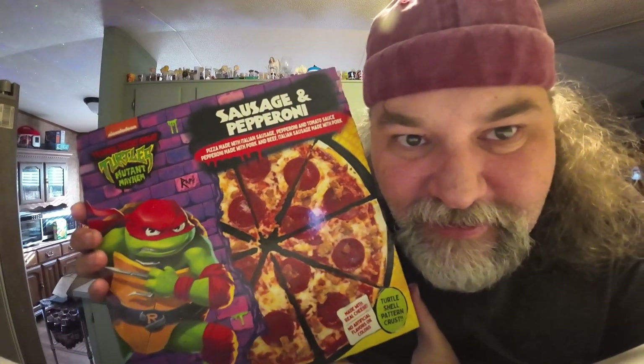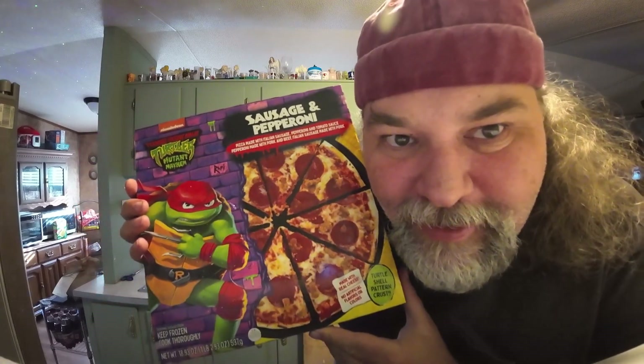It is time once again for another Latchkey food review, and today we're gonna take a revisit to the Teenage Mutant Ninja Turtle pizzas that they sell at Walmart. Last time I got the macaroni and cheese one — it was like a macaroni and cheese made onto a pizza — didn't like it too much. So today I figured I would change things up and try their sausage and pepperoni, something I know I would like.